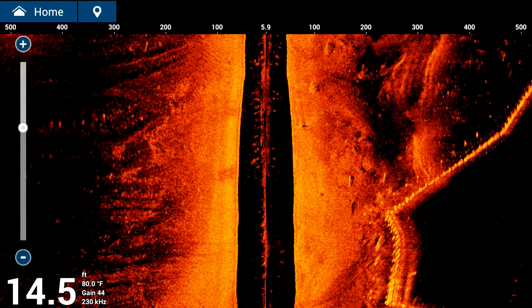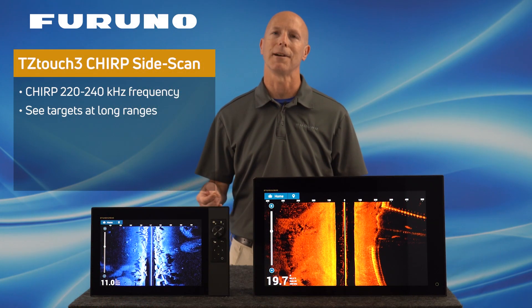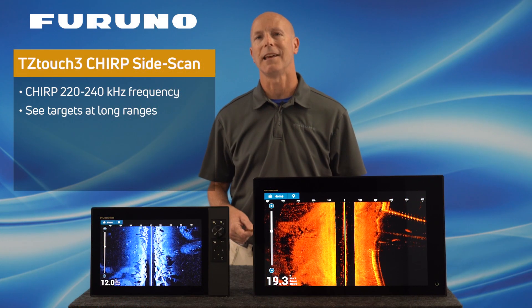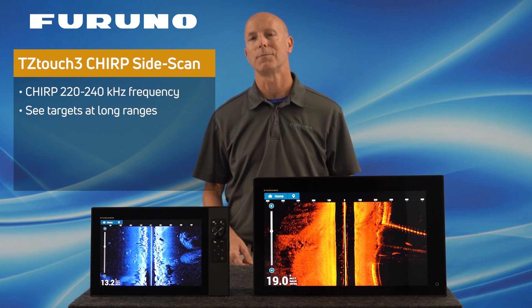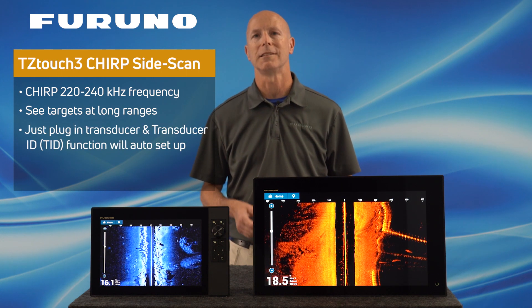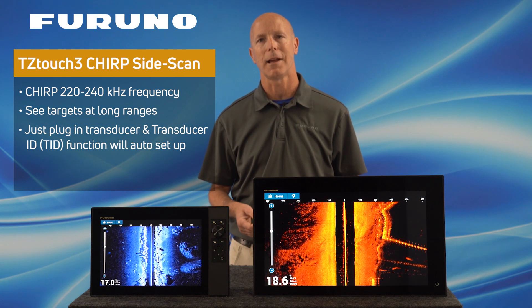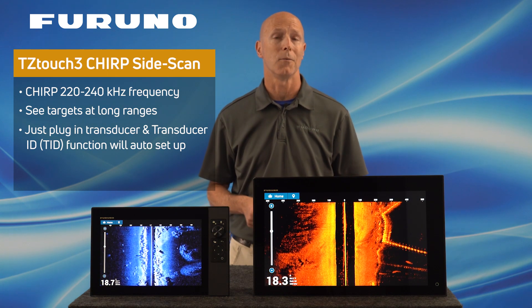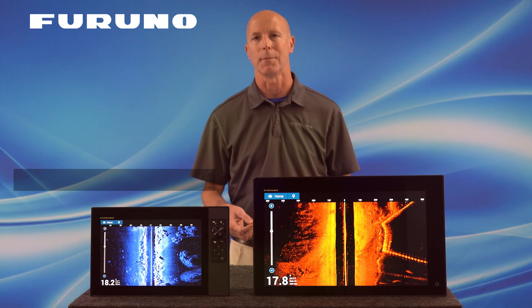This gives you the opportunity to quickly locate structure and position your boat where the fish are hiding so you can cast right to them. Furuno's Chirp Side Scan even offers the ability to see fish marks in the water column without the need to look for shadows. Furuno has made getting set up as simple as possible. All you need to do is simply plug in your Chirp Side Scan transducer into your compatible TZ Touch 3 MFD, remember with version 3.01 software, and it will set itself up automatically using the transducer's TID information.